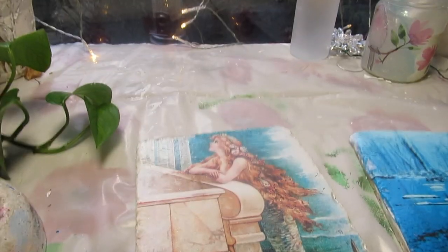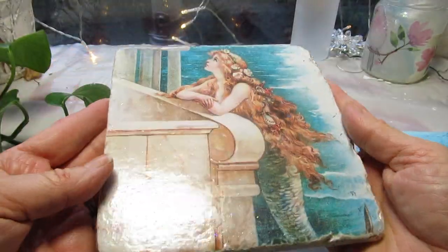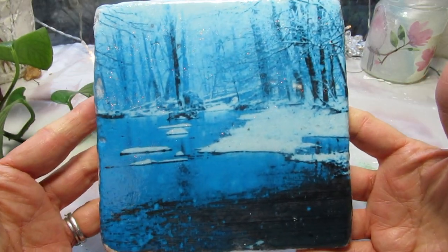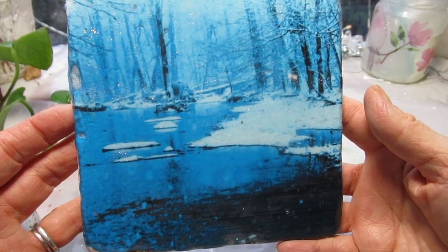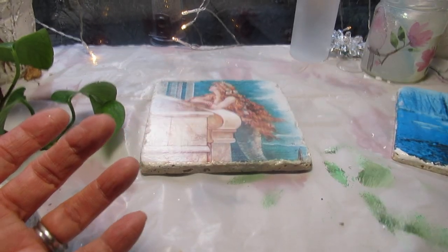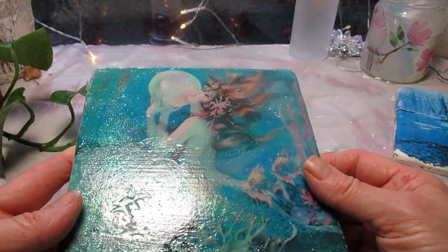Good morning friends and welcome back. I'm going to show you how I made these heat proof trivets using downloaded images that I got off of Etsy, and I'll tell you which stores I got the images from. This one is my own image that I printed from a picture I took of the creek across the road from us. I'll let you know the names of these specific shops on Etsy where I got these other images because you can download them right now — you pay a small fee.